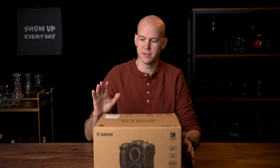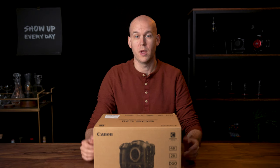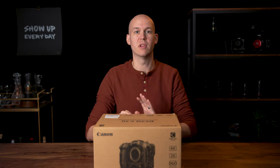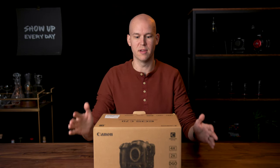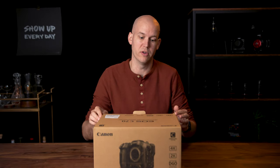I just switched out the boxes because the one from ProCam — if I open it and I don't want it, there's a 15% restocking fee. So I want to make sure I open this one from Kenmore that doesn't have that. As I open this up, I'm going to talk a little bit about why I'm getting the C70, but I'll save a lot of those thoughts, tests, and comparisons to other cameras for future videos. Subscribe below if you're into that.